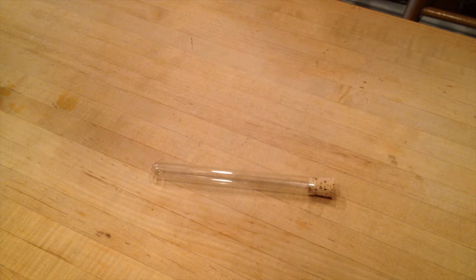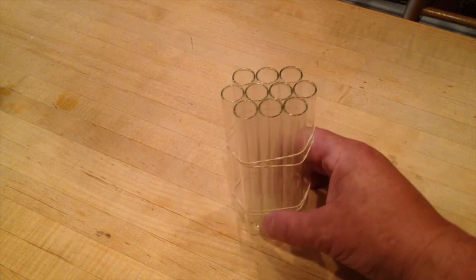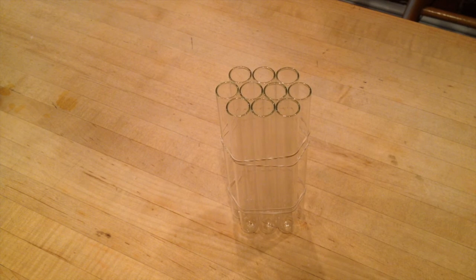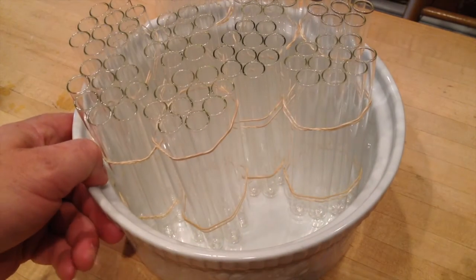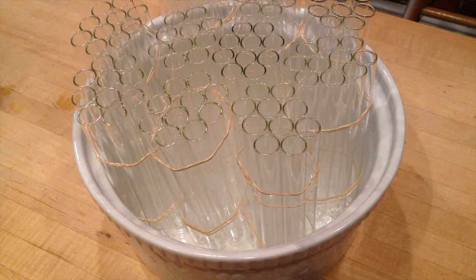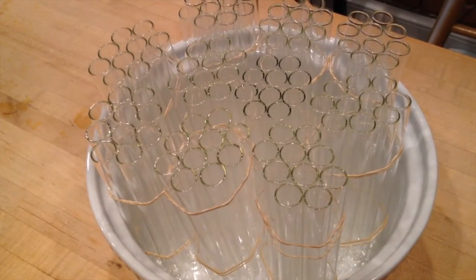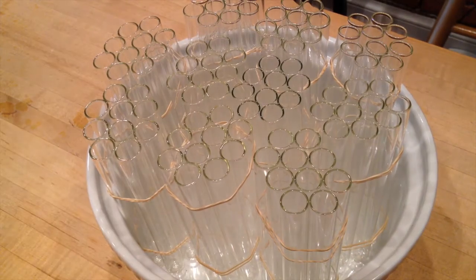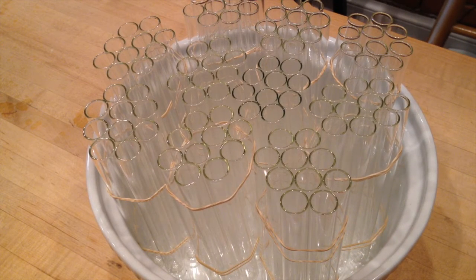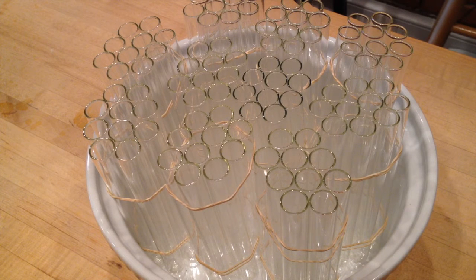So how do you fill a hundred vials? That's something we're struggling with right now, but we think we have a pretty good idea. We've taken each packet of 10 and rubber-banded them together with the openings facing up. Then we have a baking dish into which each of those stacks of test tubes can sit. The hope is that we can just come through with a measuring cup filled with honey and very easily, without lots of waste, fill up each of those test tubes before we cork them.